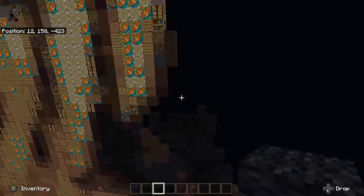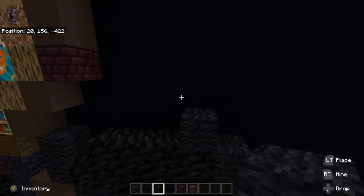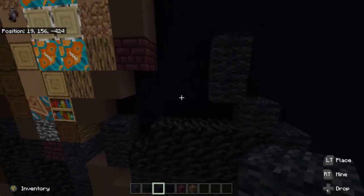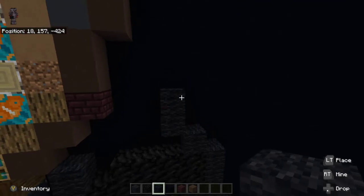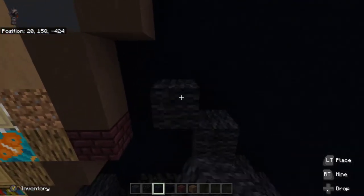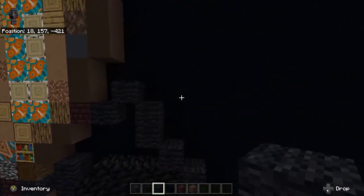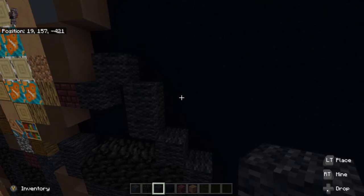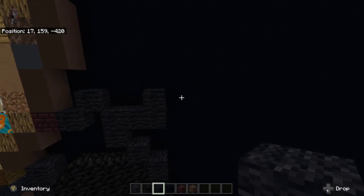Next, up left diagonal from that black wool, go up two black wool — one, two. Up left diagonal again, place black wool. Then down left diagonal, place black wool again. To the right at the top black wool, go two black wool to the right. Then black wool on top of the far right.